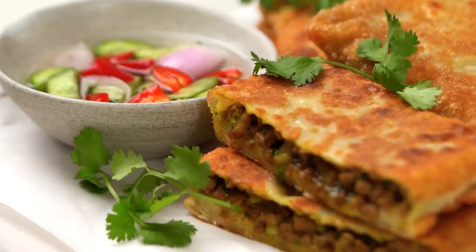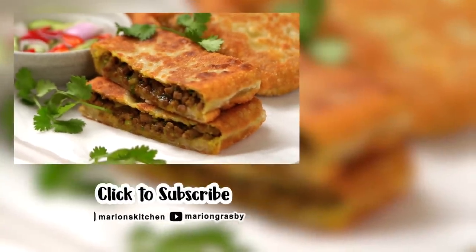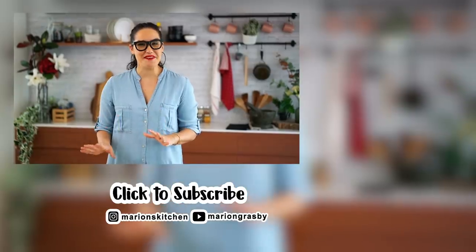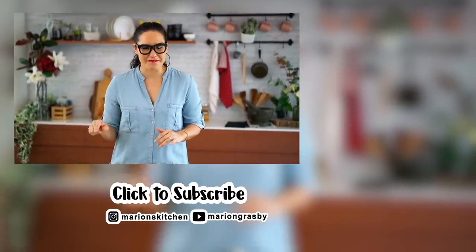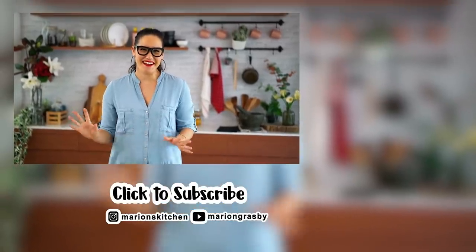Guys, you really have to try this one out. Even just doing that dough technique is so fun, and not as fun as eating it, but you know, really fun. If you've got any comments or questions, pop them below. If you enjoyed the video, why not hit that subscribe button plus the little bell, and that way you'll get notified every time I release a new video. Thanks guys.